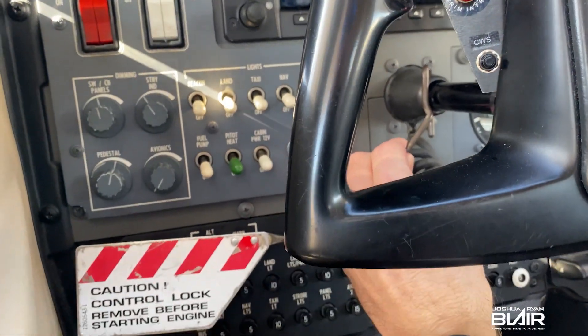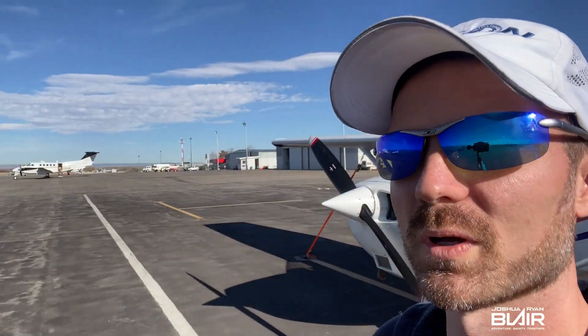Hey guys, what's up? Would you like to see a pre-flight of a Cessna 172? If you would, keep watching. I'm going to also share with you seven additional items that I check that are not clearly stated on the POH, the Pilot Operating Handbook, along with a bonus tip at the end that could even prevent some potential embarrassment.